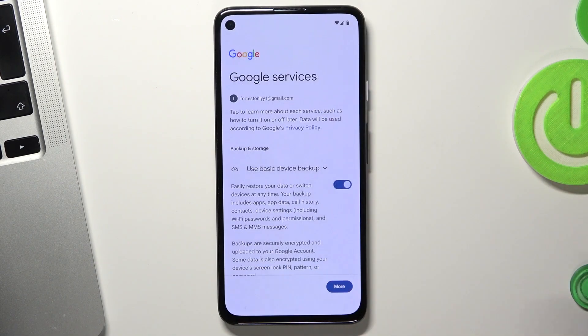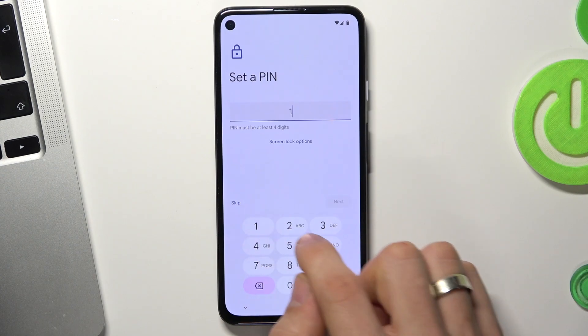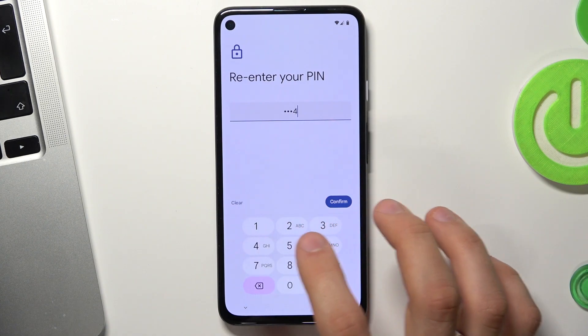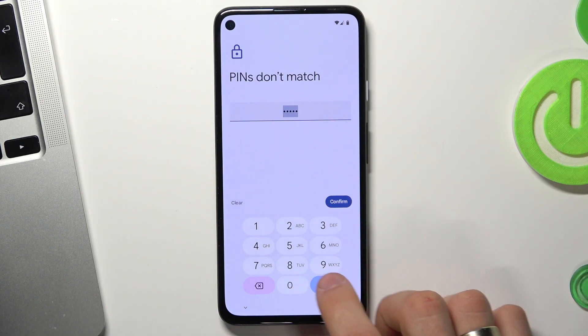Scroll down, click Go, scroll down again and tap. Now we can set up a PIN code. I will set up a common PIN code and click Next. Then we need to re-enter our PIN code to confirm — click Confirm. Oops, they don't match — let me try again.